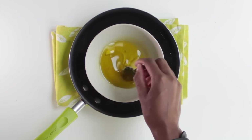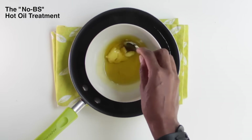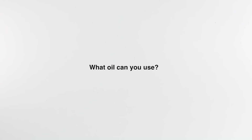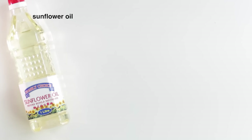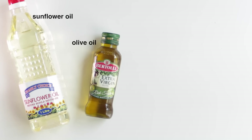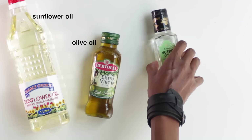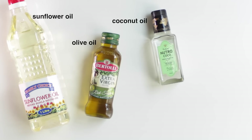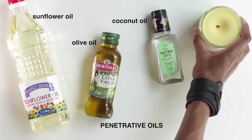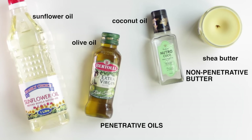Hi guys, I'm going to show you today my cheap, simple but effective hot oil treatment. The oils that you can find in your kitchen are actually very good oils. Sunflower and olive oils are cheap but they also penetrate your hair. If your hair can take it, coconut oil is a very good penetrative oil as well. You can also use a non-penetrative oil or butter like shea butter or jojoba oil.